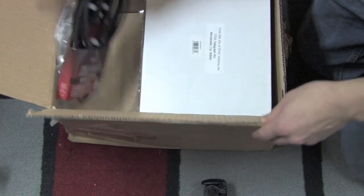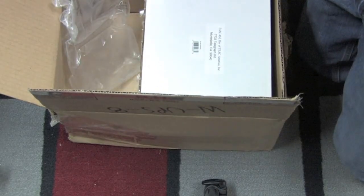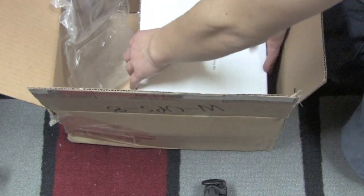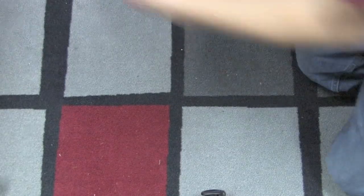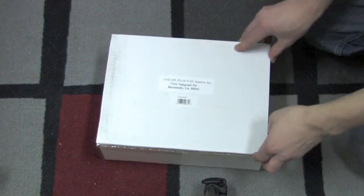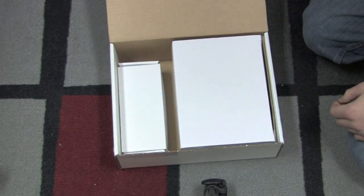This is an XLR cable for a microphone — pretty self explanatory. And here is a Tascam microphone that I ordered. This is a handheld microphone. They actually gave me an XLR cable with it, which is nice.